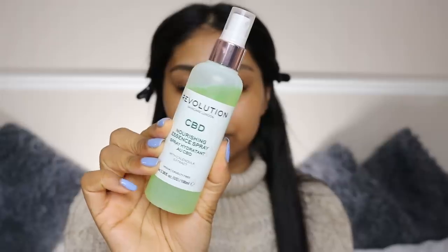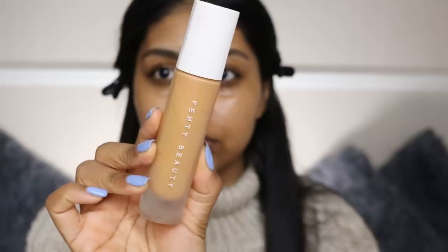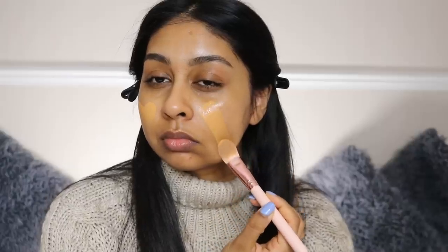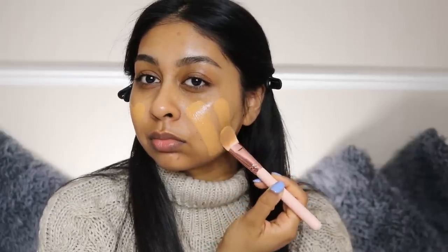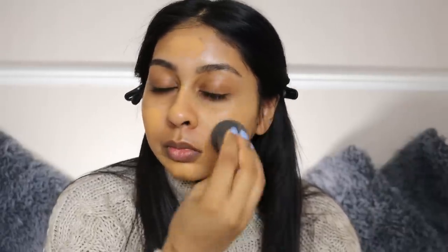Starting with my bare face, I'm using this nourishing essence spray by Revolution Skincare — they sent me their new sprays and they're really nice, especially this one because it's super hydrating. Then I'm taking my Fenty Beauty Pro Filter Foundation in shade 330 and applying it first with a flat brush to disperse it, then blending it in with a damp beauty blender.